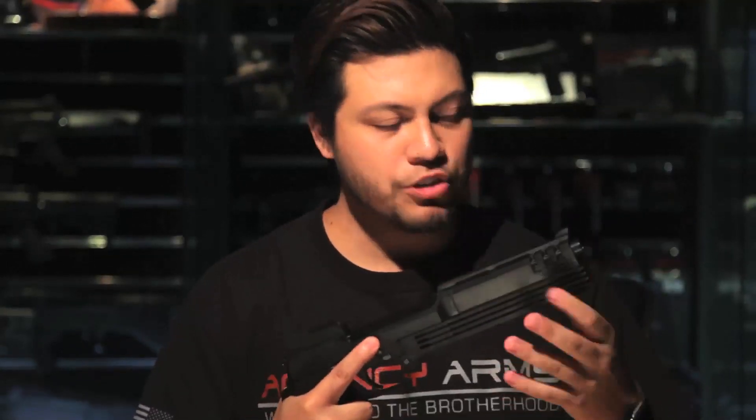Hi guys, it's Mark here, and here it is — the brand new KSC Auto 9, fresh from the movie screens, most noticeably from the 1987 movie RoboCop.